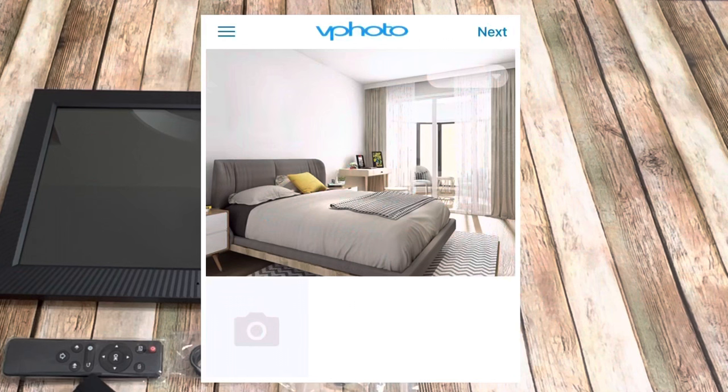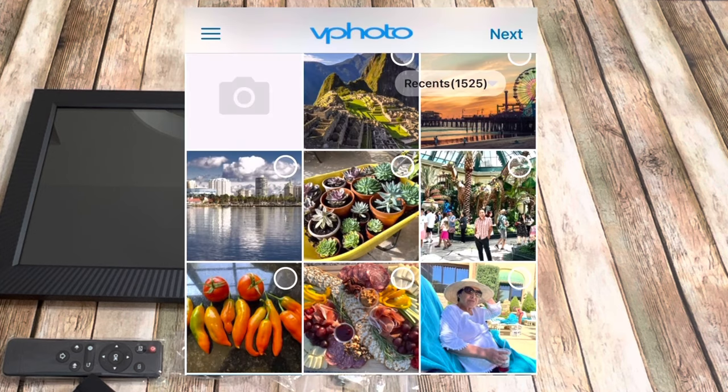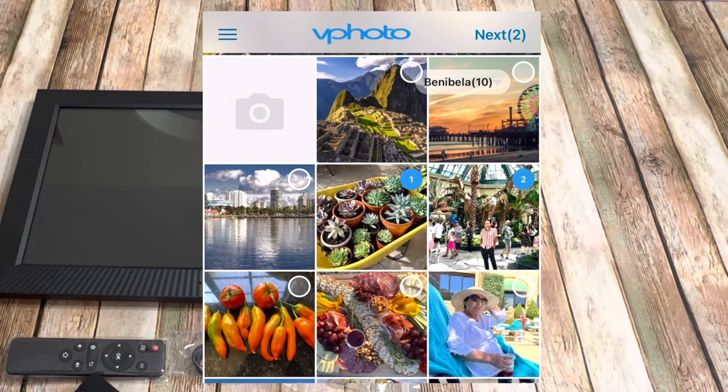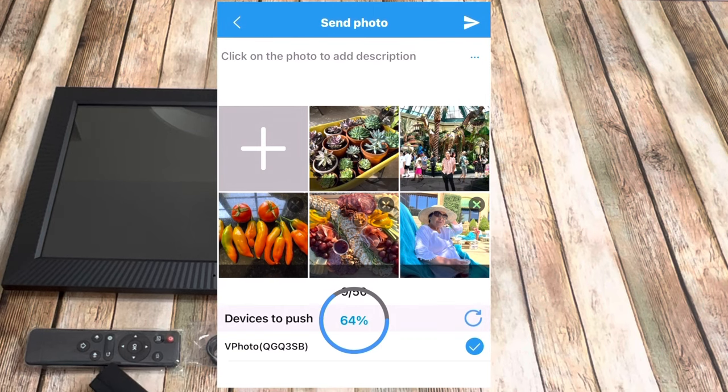When you open the app, you will see three lines on the upper left corner. Click there and you can add your name and a profile photo. You can choose your photos from any album or from recent pictures. Click on the circles to select the ones you want to send to the frame. Select your frame and then at the top click the arrow that says send photos. You just need to wait a few seconds to send all of the photos you selected.